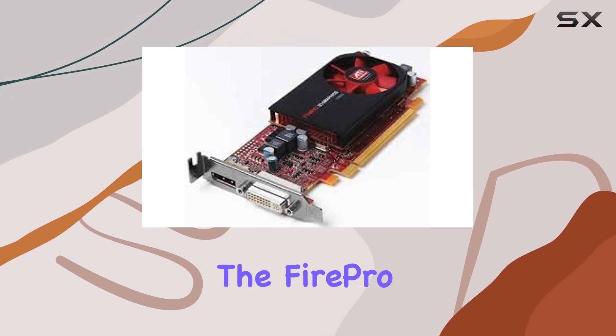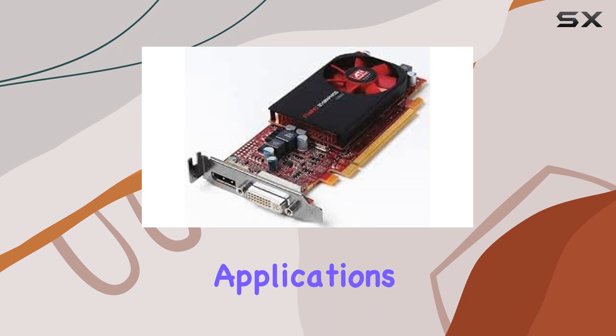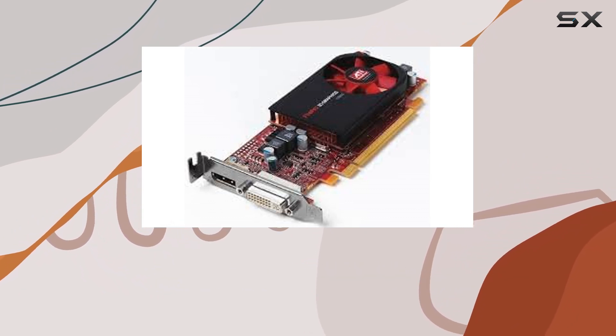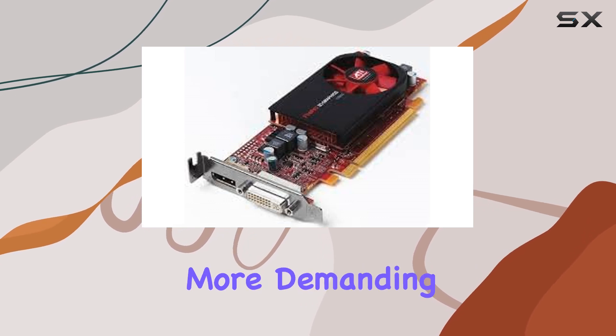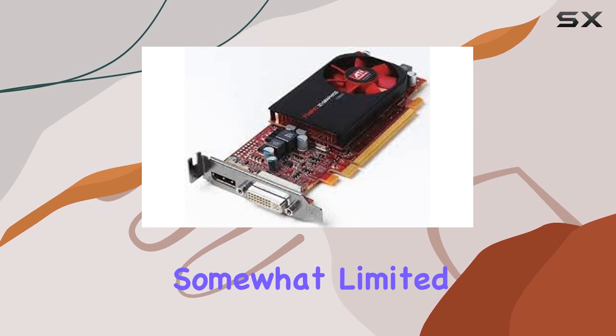In terms of performance, the FirePro V3800 delivers decent results across various applications. From CAD software to photo editing suites, it handles tasks smoothly and efficiently. However, for more demanding 3D rendering or gaming, users might find its capabilities somewhat limited.